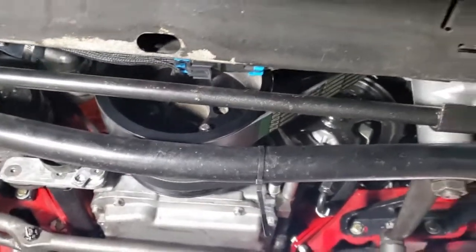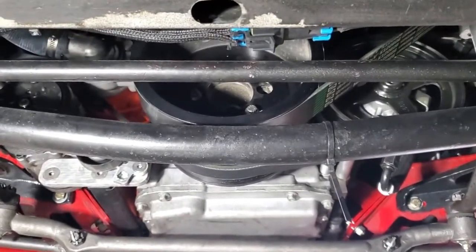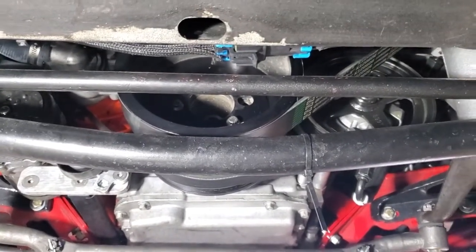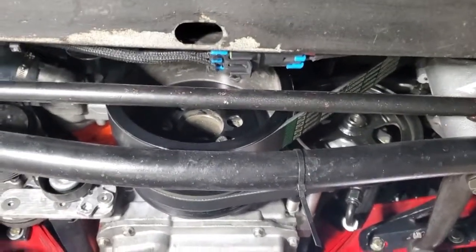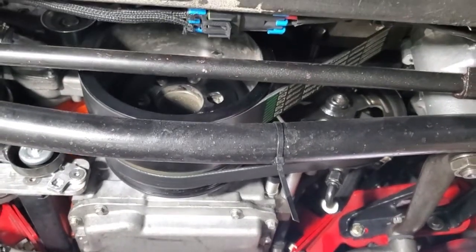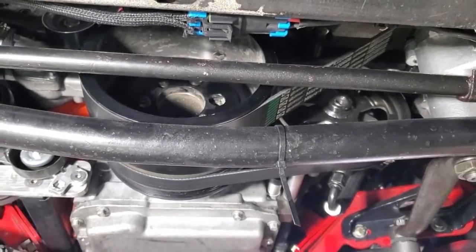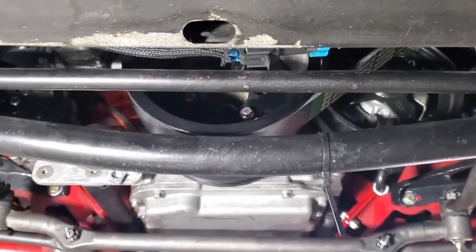The first step is going to be to remove the sway bar, the wander bar, the belt for the supercharger, and the supercharger pulley. Then I'll see if I have enough clearance to get in there. I may have to remove the radiator if I don't have enough space to get in with the impact driver to remove the crankshaft bolt.